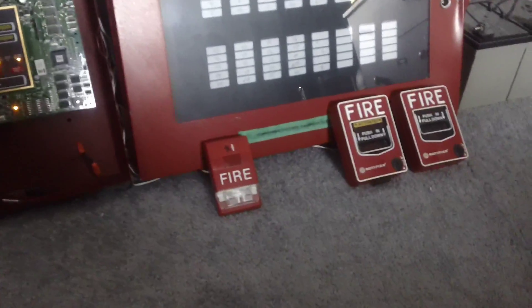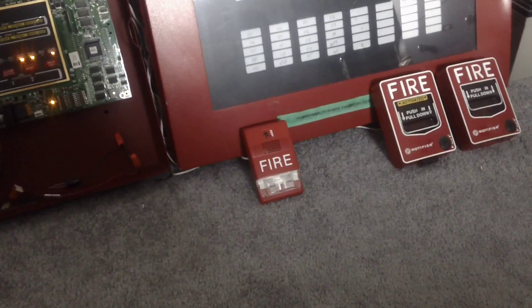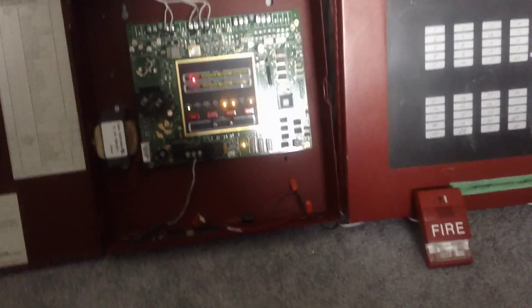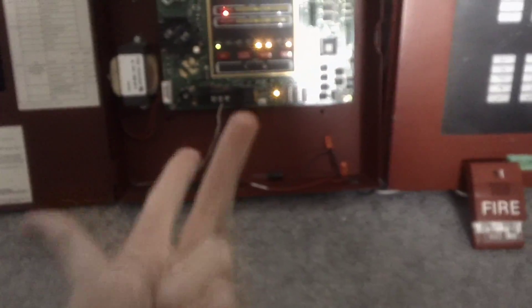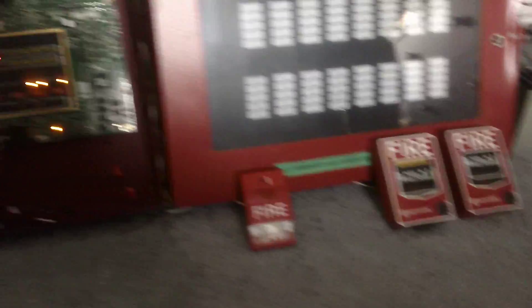Obviously, we don't have selective silence because this panel does not have EST sync. This is a feature that I think would be great — if Firelight could add an EST sync to their MS-2 and MS-4, that would be a great idea. Since it's already got Wheelock, System Sensor, and GenSec sync, EST is another popular brand of alarm, so why not add EST sync?